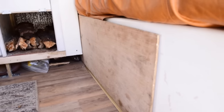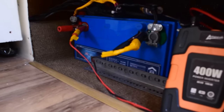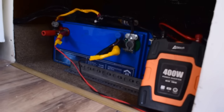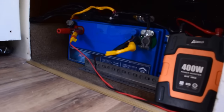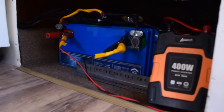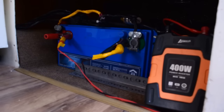The solar panel comes back inside here, through this little door, and goes into the battery down there. It's a 215 amp-hour AGM battery. Andrea bit the bullet on that — I think it was about $800 — but well worth the investment. This is the heart of the camper, so we wanted to put decent money into the battery, knowing we could always upgrade solar down the line.